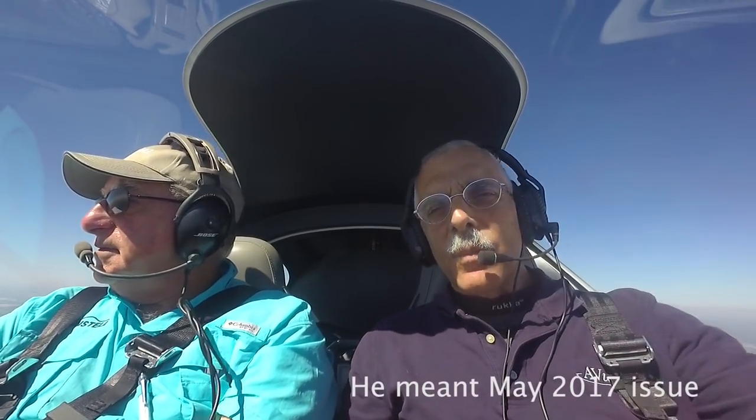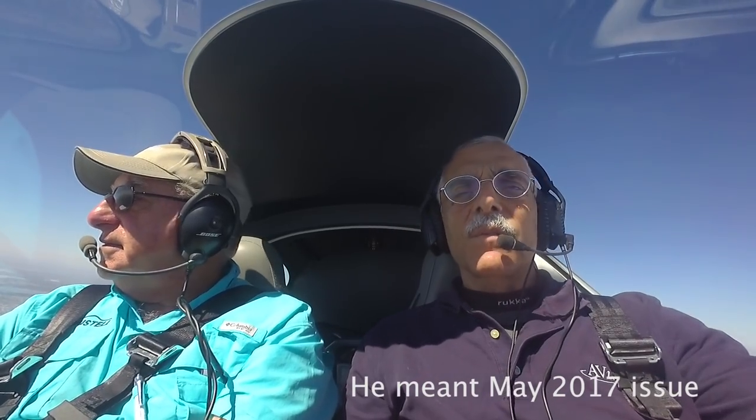Thanks very much for the demo, Lou. My pleasure. Paul Bertorelli reporting for AvWeb. You can find a full review of the Bristel in the April 2017 issue of Aviation Consumer. For AvWeb and Aviation Consumer, I'm Paul Bertorelli reporting. Thanks for watching.